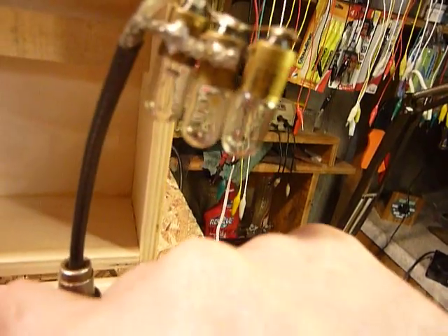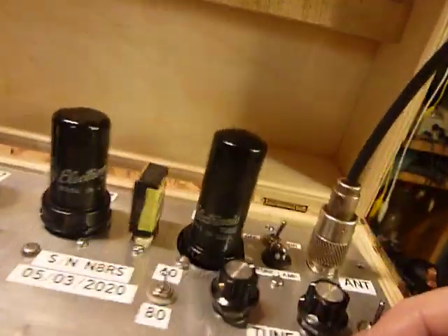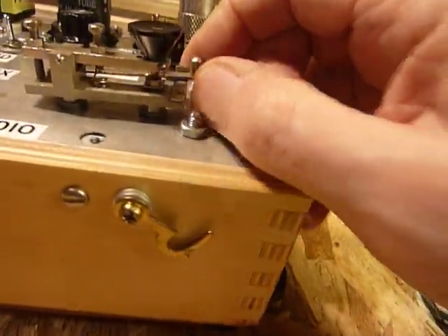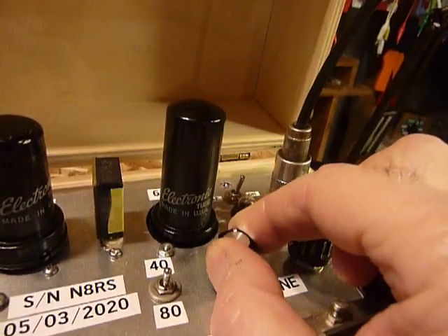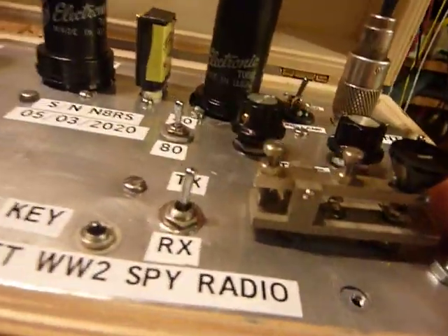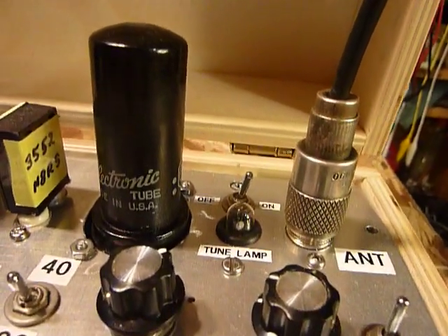That little switch goes across the bulb and turns it off. Notice how much brighter those load bulbs are when I turn the series bulb off — now I'll turn it back on. That little bulb in series is a tuning indicator: when I've got the antenna on, I don't have these other bulbs on. This little key has got a latch — I can flip that down and it stays on so I can tune. The bulb is just stuck through a grommet, though I do have a little socket on it on the inside.